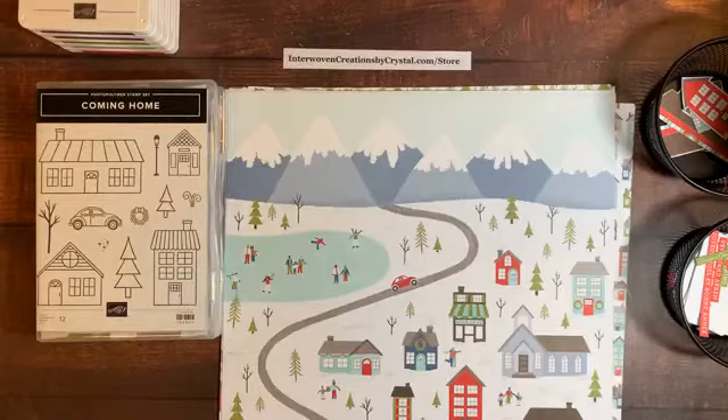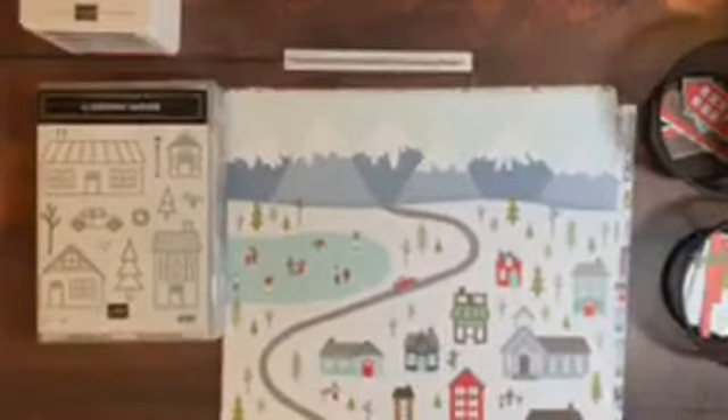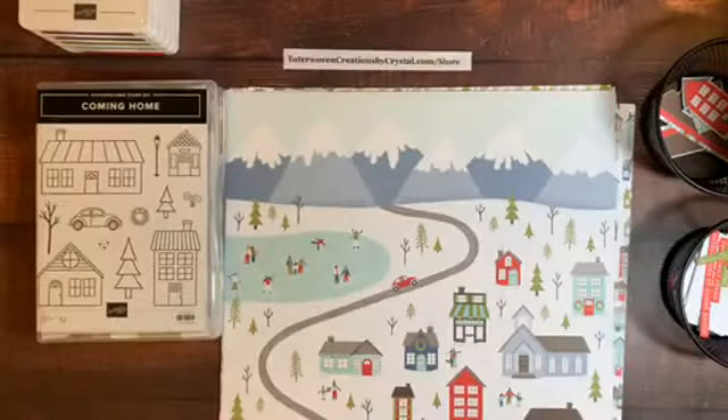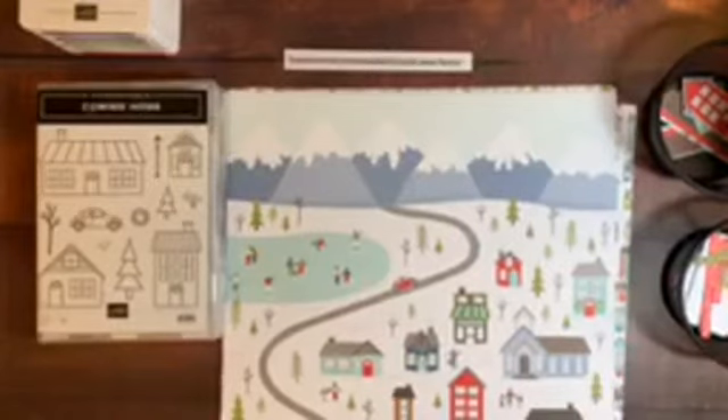Good afternoon everyone, it's Chris. Today is Sunday, November 1st — a new month, welcome to November. Today we're featuring products from Stampin' Up! I hope everyone is having a good day.